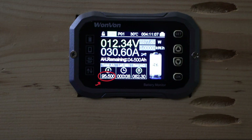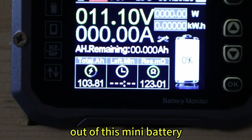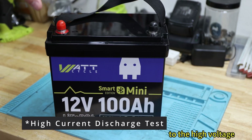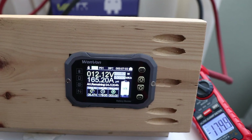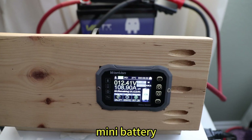We'll do the capacity test. We made 103 amp-hours out of this mini battery. That's impressive and really good. Let's see how it stands up to the high-voltage discharge test. I think it's pretty impressive for this little small mini battery.